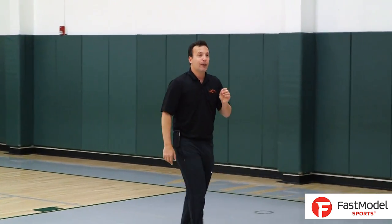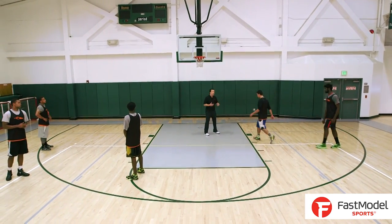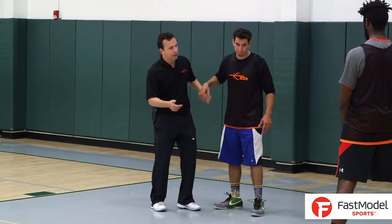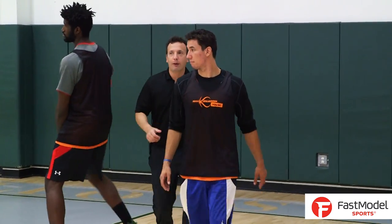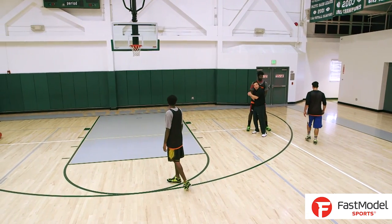And why it works great is that we've started with a pin down. If I'm guarding him, I know something's going to happen if he starts under the basket — he's going to get a pin down. So I'm going to bust my butt as he's going, and I'm running — 'I got him, I got him.' Guess what happens? I'm up here. Wait, where's the ball? Now as soon as he takes the jump stop and goes back the other way, I'm right back into the screen.